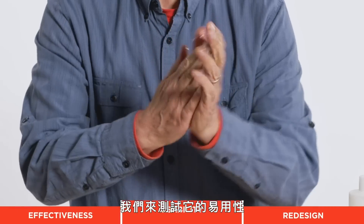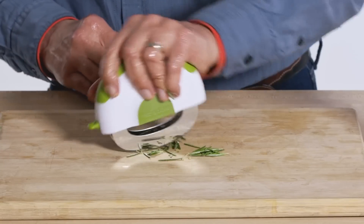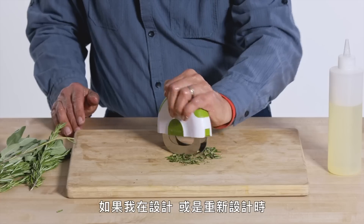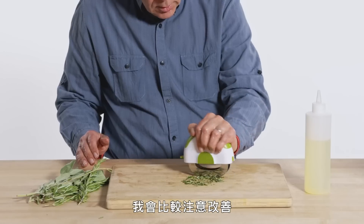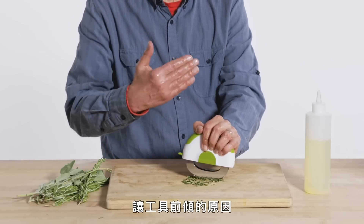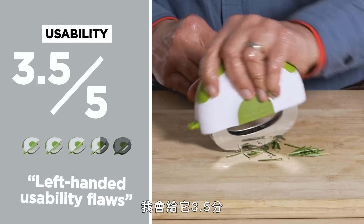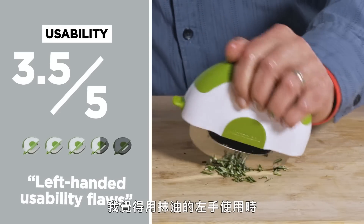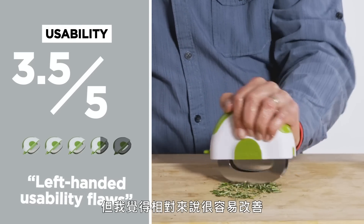Let's test its usability. I'm definitely less coordinated doing it lefty. There's not a whole lot of pressure involved here. What I would do at this point, if I was designing or redesigning this, is I would look a little more closely at what is causing this to scoot forward. In terms of usability, I would give this a three and a half out of five. Trying this left-handed with a slippery hand pointed out some usability issues that I think are relatively easy to correct.